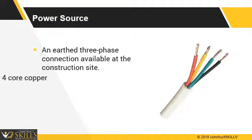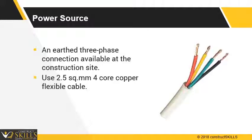An earthed 3-phase connection with a 2.5 square millimeter, 4-core copper flexible cable to a 380 to 415 volts, 50 Hz AC connection is required.